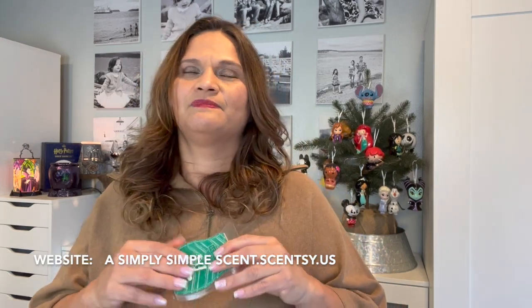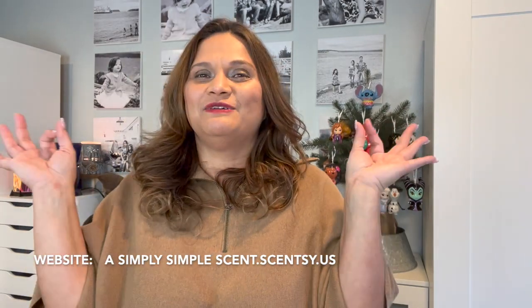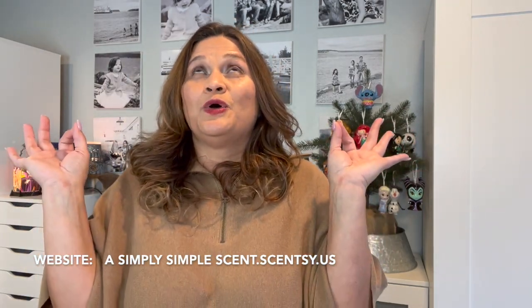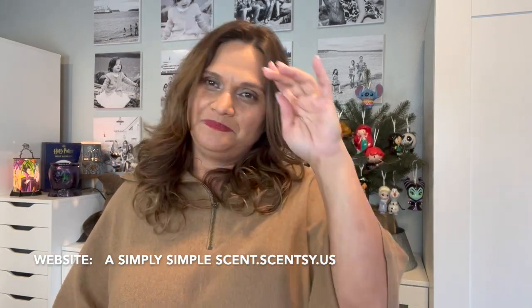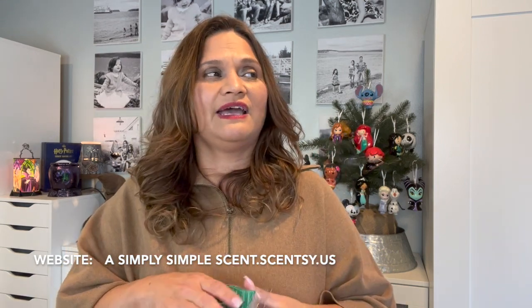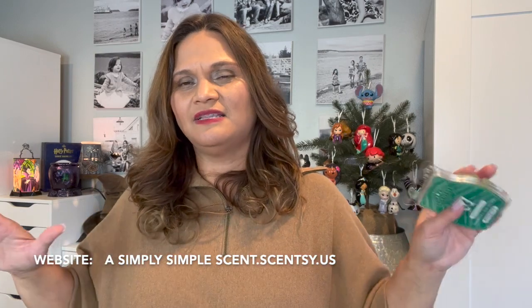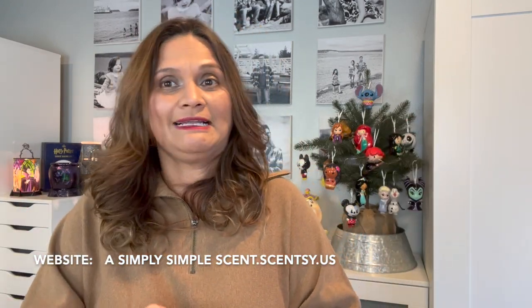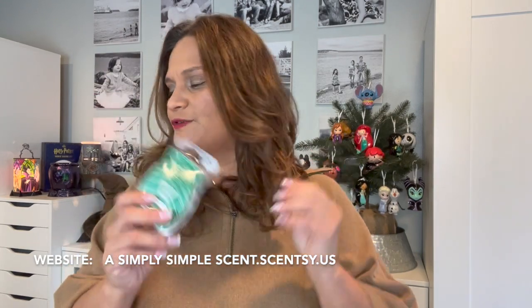Whenever I feel down, whenever I want to reminisce or be in zen with myself, I will put Rainforest Bungalow into my bedside warmer. The scent is so light, and as I'm watching YouTube while everybody's asleep, relaxing with a glass of wine, I smell this and I'm relaxed.